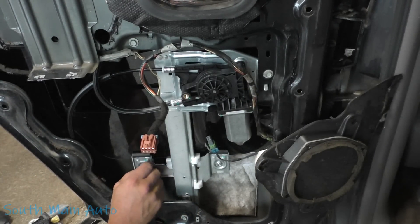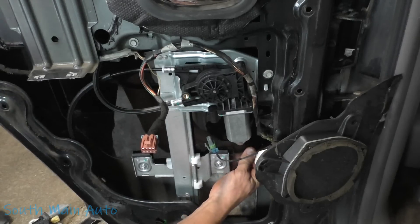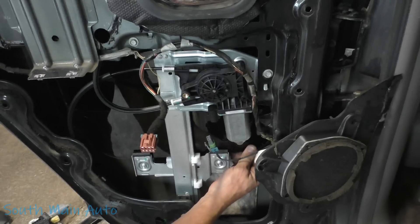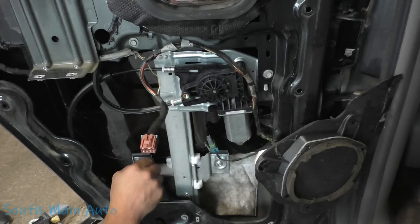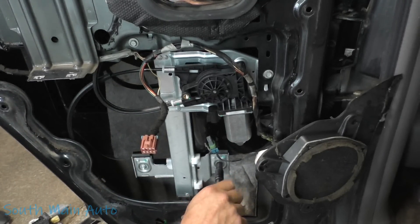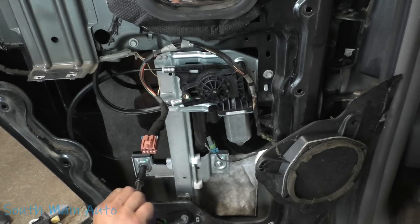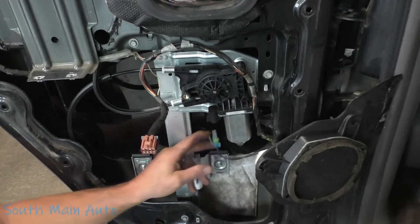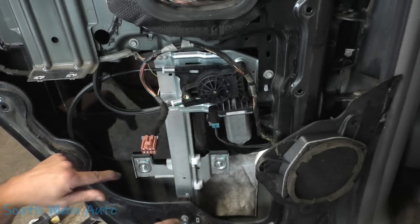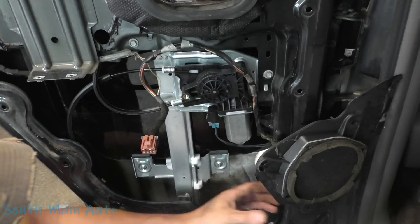I don't think we can get to the bolts with the window all the way up. As you can see, you can have the window kind of cattywampus in here. We're just going to go off the old marks. My habit is to leave these a little bit loose — run the window up, they'll find their center, then run the window down and snug them up.